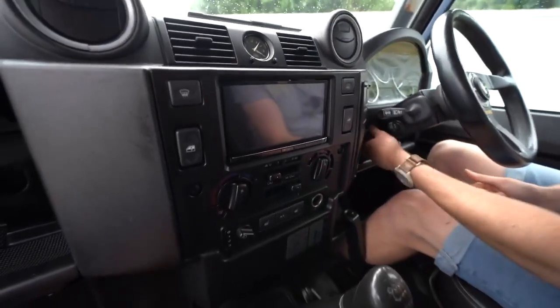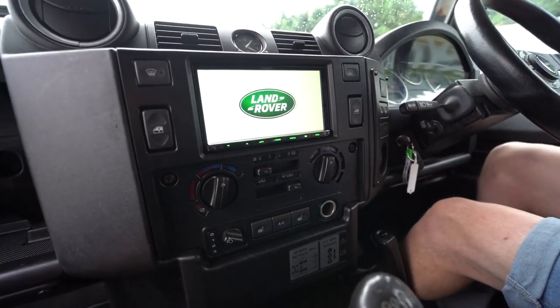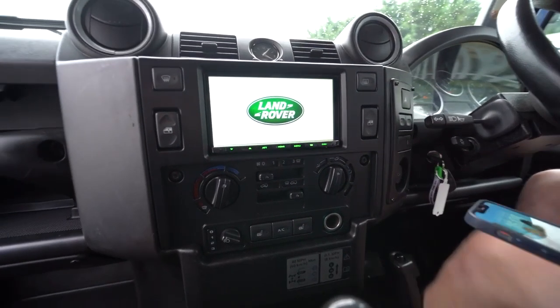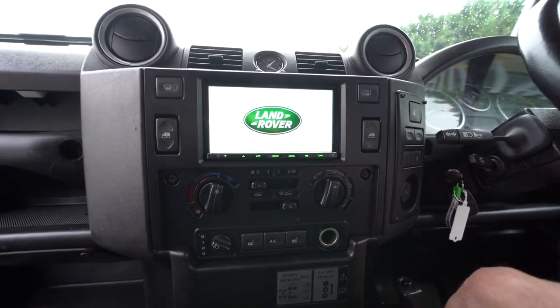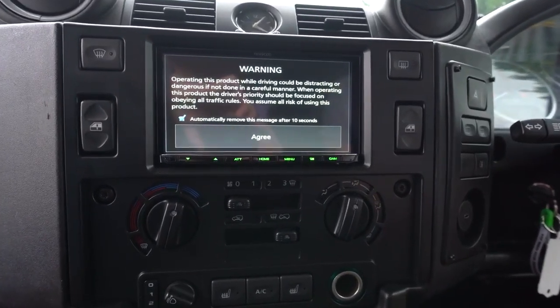If I turn this unit on, you can actually see it in all its glory. The Land Rover logo comes up because we've added it on there — it doesn't come as standard, but you can choose whatever logo you want to match the manufacturer you've got. And if they don't do one pre-made, we'll actually make it for you.